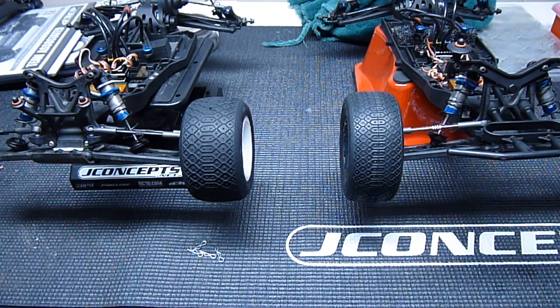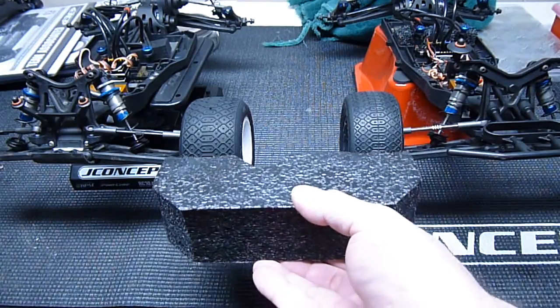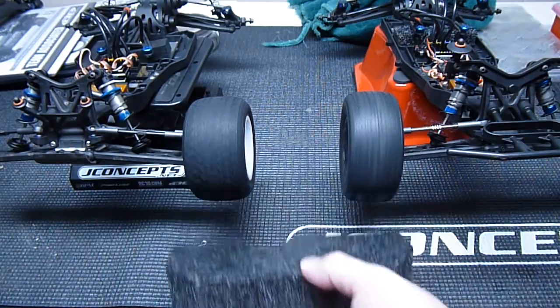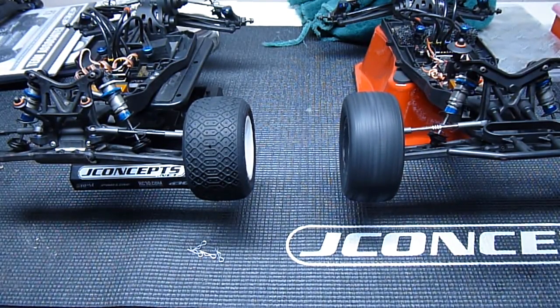I want to do this to show you guys the difference. I'm going to use this piece of foam and get a hold of both of these tires and pull them both at the same time. All right, here we go - you can see the difference already, that was just a little push.